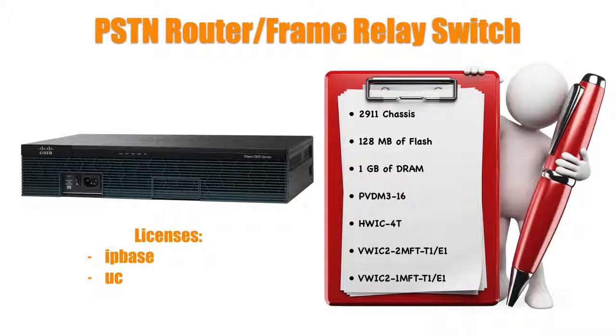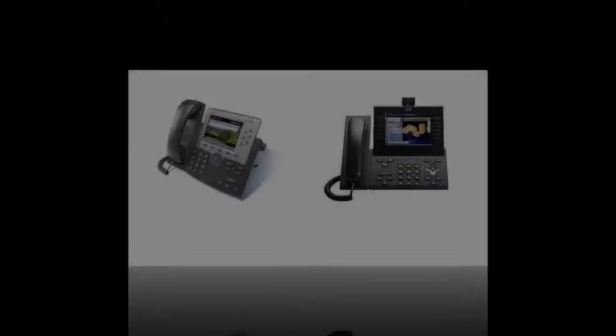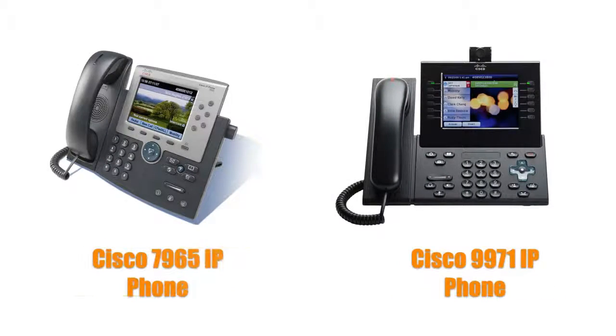Those are the routers, switch, and switch modules I'm using. For the IP phones, I suggest that we do not compromise. I recommend you actually buy Cisco 7965 IP phones and Cisco 9971 IP phones with the camera module. I know it's tempting to use 7960s or 7940s that you might have on hand, but I really suggest you do not. There are so many subtle differences in the way a 7960 works compared to a 7965. Please don't compromise on phone models — I want you to be very familiar with these specific models when you set foot in the lab.